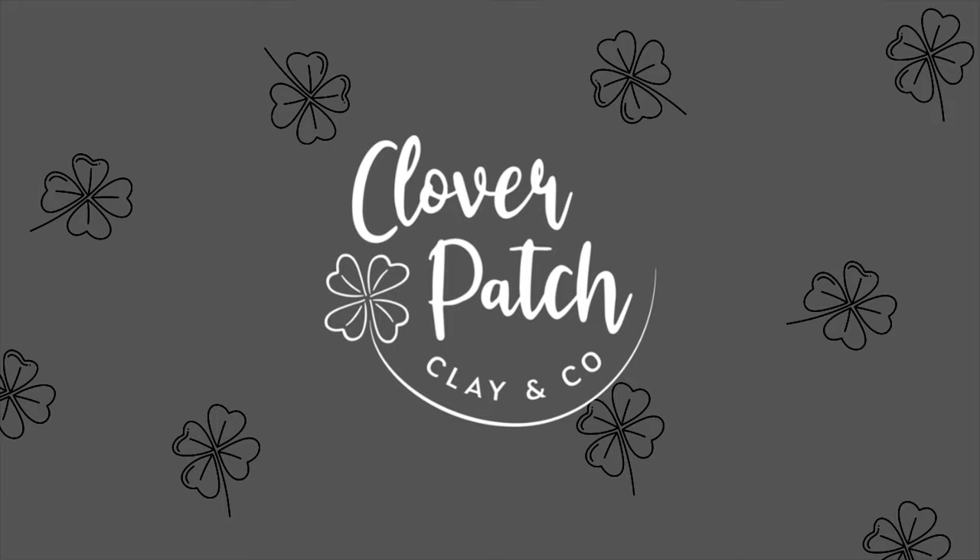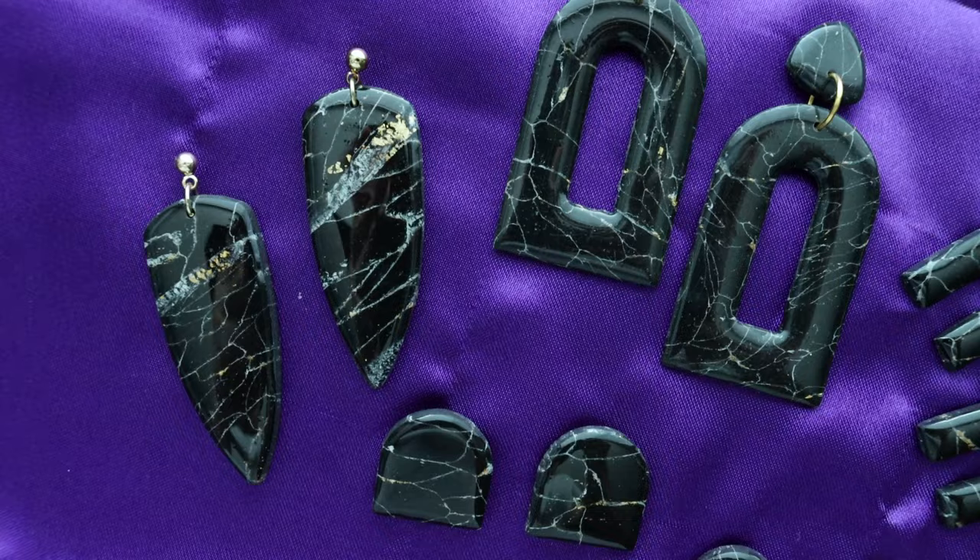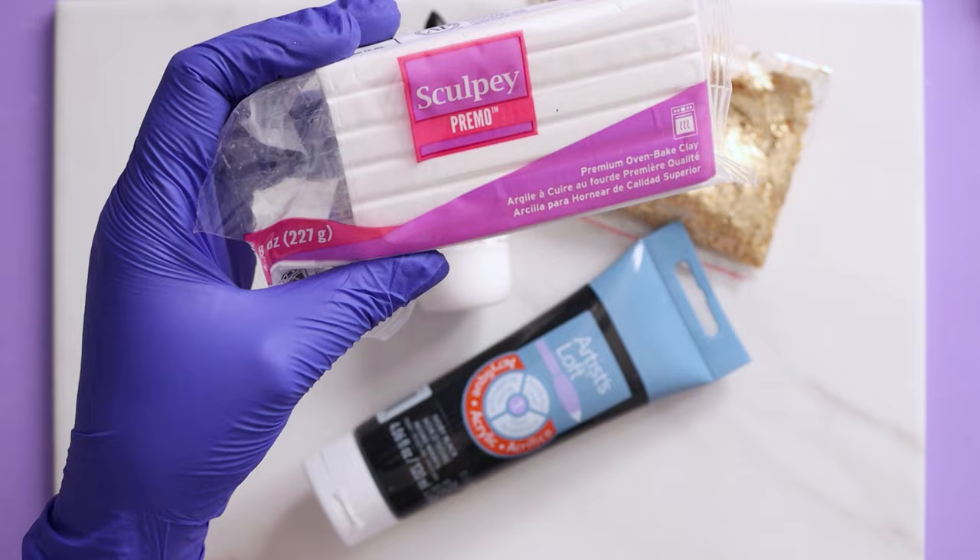Hello and welcome to today's video. I'm gonna be showing you how to make some super easy black and white marble Howlite earrings. Everything I'm using today I'm gonna have listed down below, so let's get started.